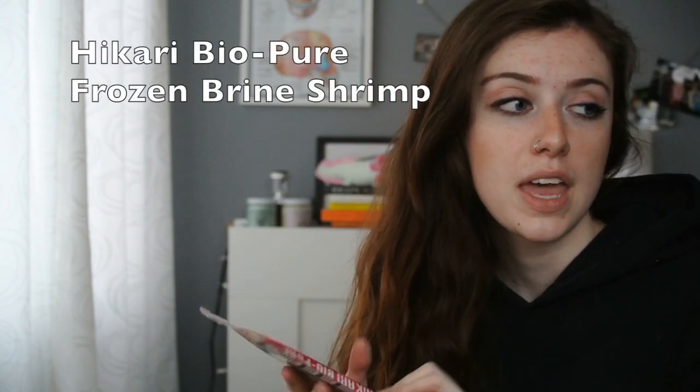Next is the brine shrimp — again, super flavorful. I also bought this one in the sheet form, though it does come in cubes. Same process: I put it in the little dish, swirl it around, but I use the turkey baster to put it in my tank. I like to keep it all in one spot so I'm not putting it everywhere, which is harder to clean. Your axolotl is a pretty good hunter, but it's easier for them if all the food is in one spot. These are gut-loaded with multivitamins and have fatty acids and lipids that are really going to help your axolotl grow. I highly recommend frozen food — pellets tend to not be as nutritious because frozen food keeps its nutrients and flavor.